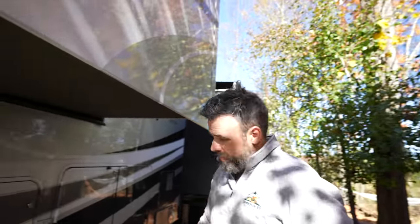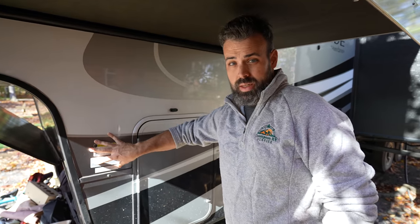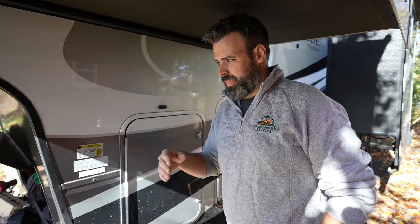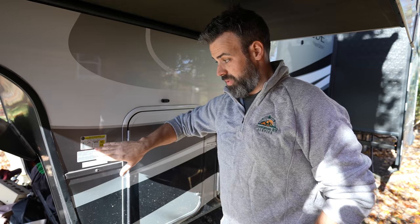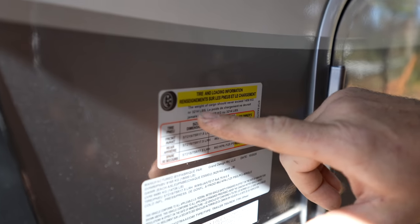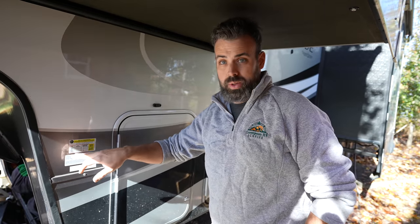Pay close attention to payload because the number on a brochure or dealer website may not be the actual payload of the RV. On fifth wheels and travel trailers, the payload sticker is almost always right there on the unit. On Class A's it's sometimes up near the driver's seat on the wall; on Class C's and B's it's in the driver's door panel where the VIN number is. This particular model has a payload of 3,214 pounds. Some state the payload directly; others require you to do the math from the GVWR and unloaded vehicle weight.